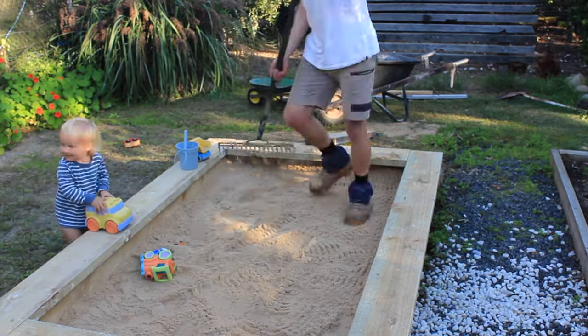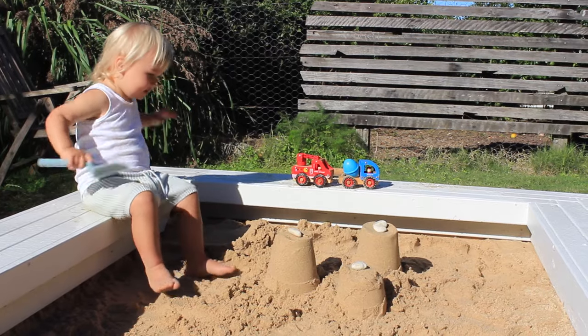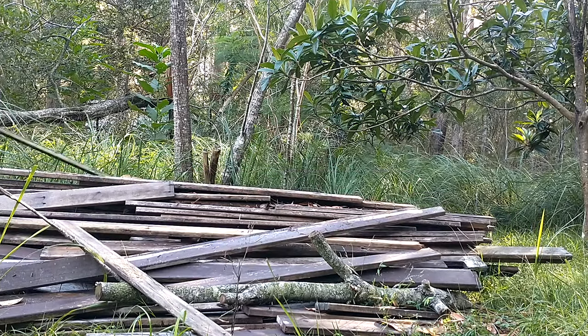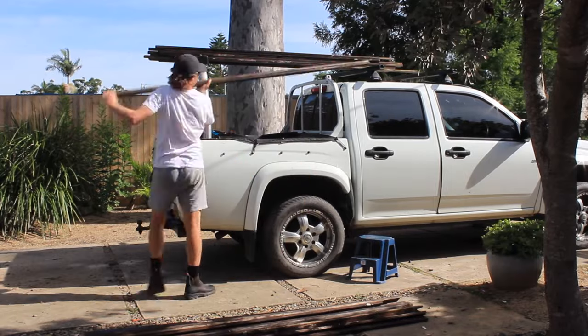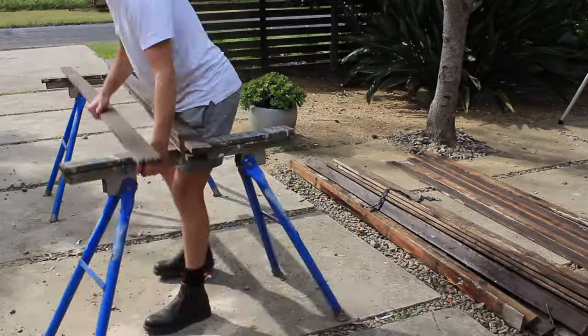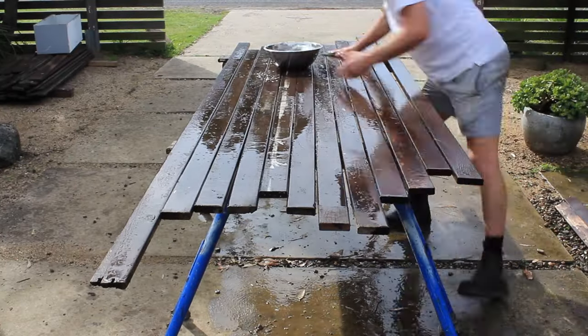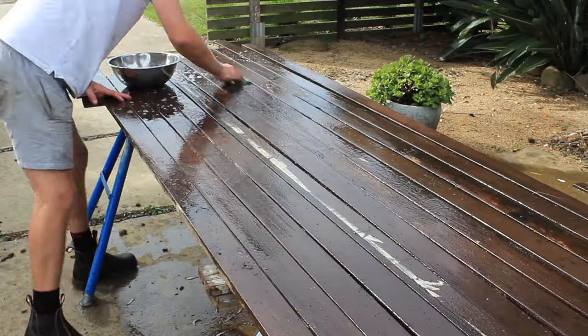I'm going to use some nice recycled hardwood to clad the frame so that no children are in contact with the treated outdoor-rated timber. I've got a stack of old decking boards that I'm going to clean up and paint and then use to finish off the sandbox. Due to the old decking boards being stacked outside for a while, they need a good clean — I'll give the boards a good hose down, scrub them with sugar soap, and let them dry out before I paint them.